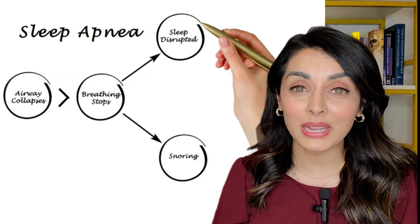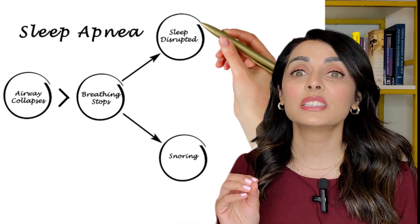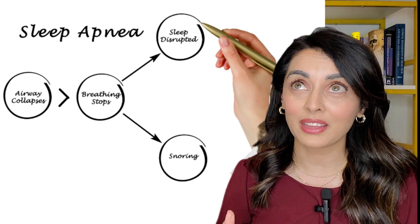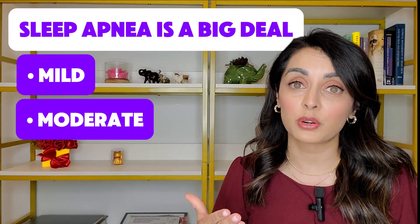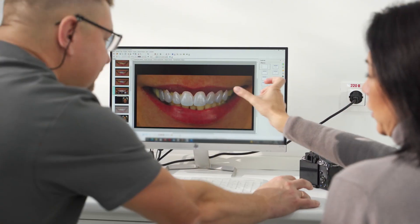While getting the TMJ problems treated, it's also important — if you know you have sleep apnea — to use a CPAP. I know they're not beautiful or elegant, but they are life-saving. Sleep apnea is a big deal: even mild sleep apnea is twice as bad for your body as smoking every single day. The term 'mild' is a misnomer — sleep apnea should be treated whether it's mild, moderate, or severe.